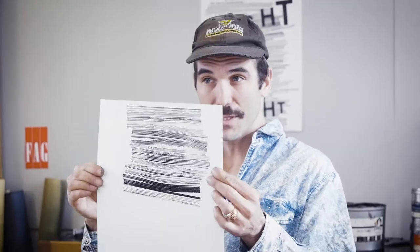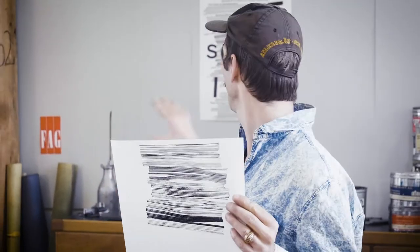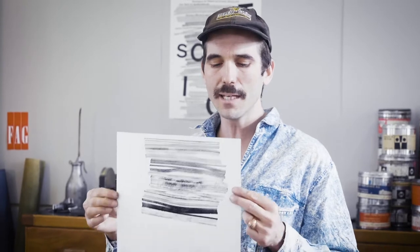So Gloria, this is how I printed the lines on the Nachtschicht poster. The vertical chipboard stripes are very flexible — you can bend them and bring them almost in any shape.